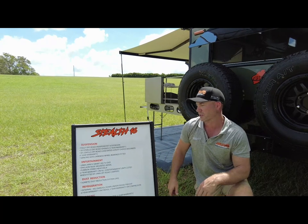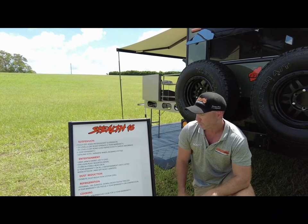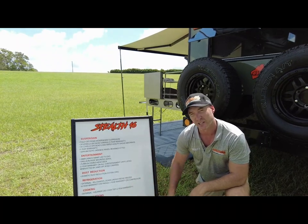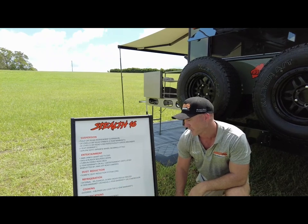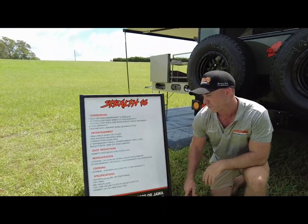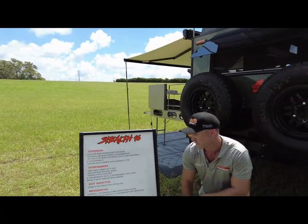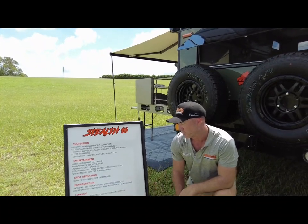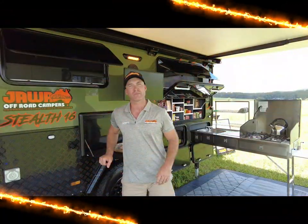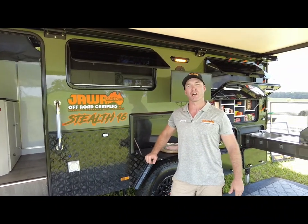On the roof, the Dometic dust reduction system. Outside, we've got the external 95-litre Evercool fridge freezer, and for your cooking, we've got the four-burner external cooktop. What this van weighs: 2370 kilos, including the aircon and the external fridge. You can load this up to 2990, giving you a 620 kilo payload. Ball weight: 255 wind dry. Length: just under seven metres. Width: just under 2.5. Travel height: 2.55, and extended: 2.92. Your drawbar: 150 by 50 by 4, Q345 steel. And there we have it — the walkthrough of the Stealth 16. Hopefully that shows you why there is a difference when you purchase a Jawa off-road camper, so that you and your family can hit the road in confidence and journey Australia with attitude.